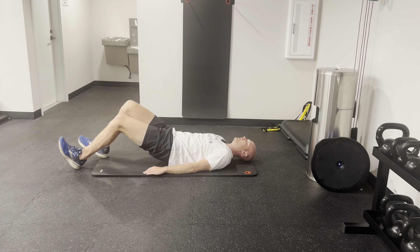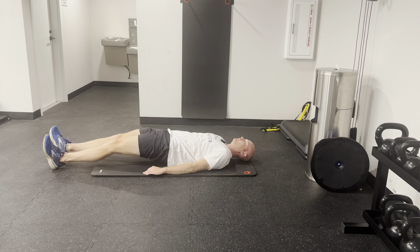This exercise is called the glute bridge walkout. You're going to start in the bridge position with your feet on the floor, your hips on the floor, and then you're just going to lift up.